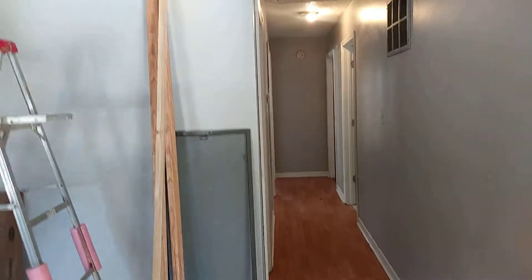The front door needs to be cleaned if not replaced. We'll be right back.